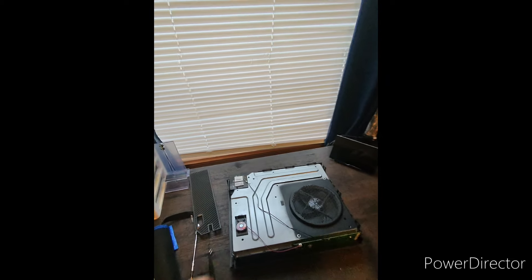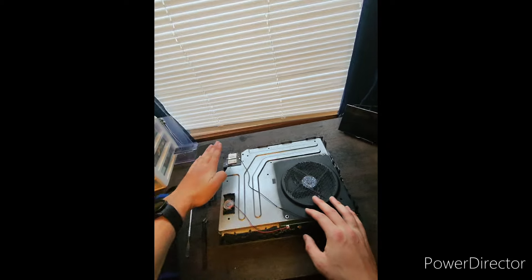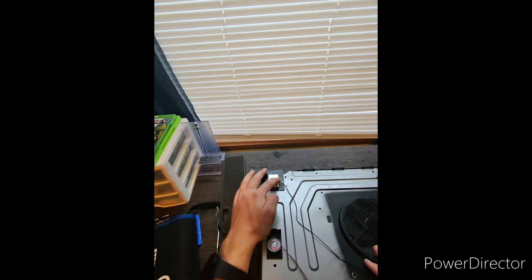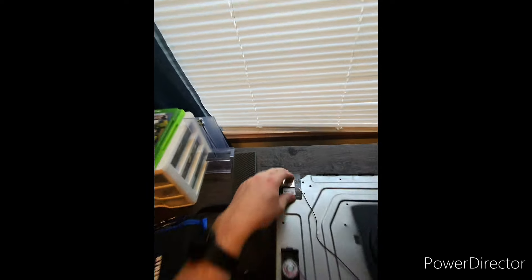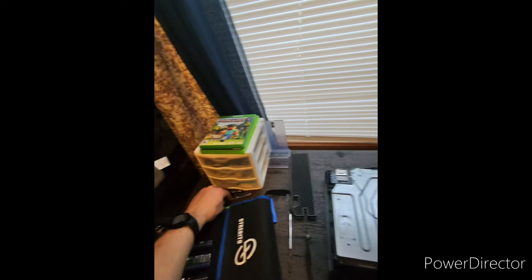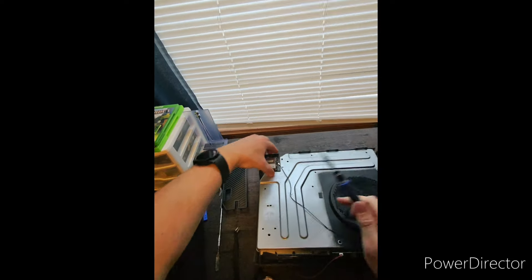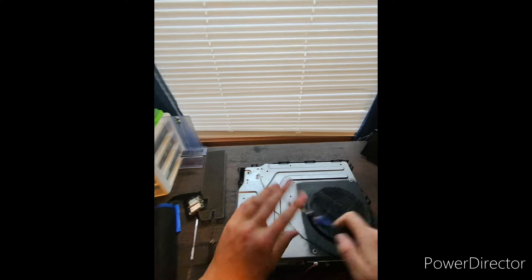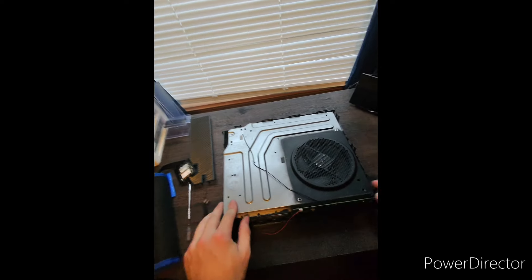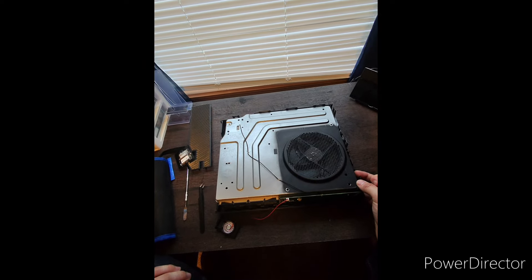Now all I have next is to move the speaker over and take out what I believe is the Wi-Fi card — it might be Wi-Fi and Bluetooth, I'm not actually 100% sure on that. I just got to take out that screw, and it's actually missing one. Interesting — might have to get a replacement. Pull that right up out of there, and we're going to have another screw... it is missing all of its screws.